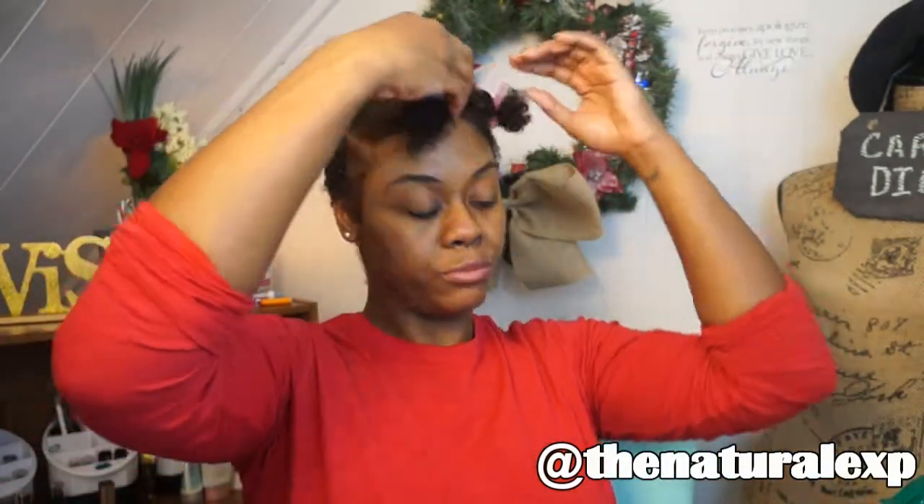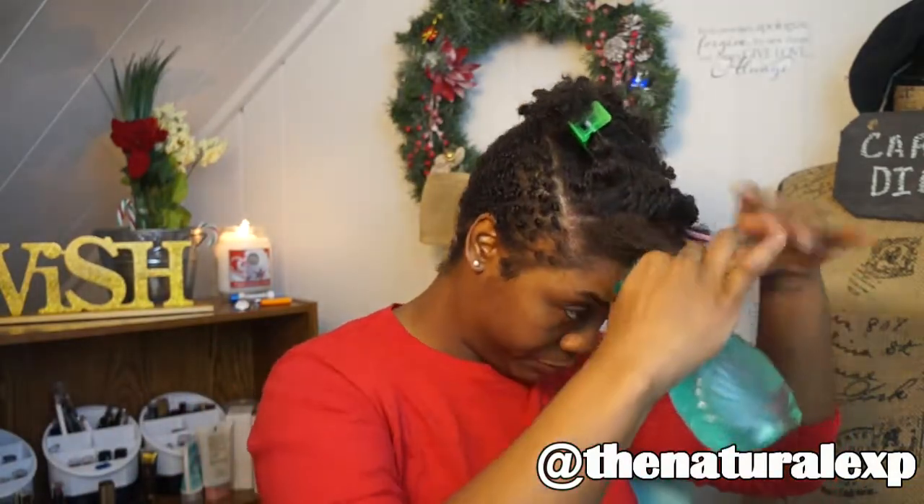You can work with your hair in whichever way is easier for you. You definitely want to twirl the ends to seal that curl so you get that nice curl at the end of your twists.